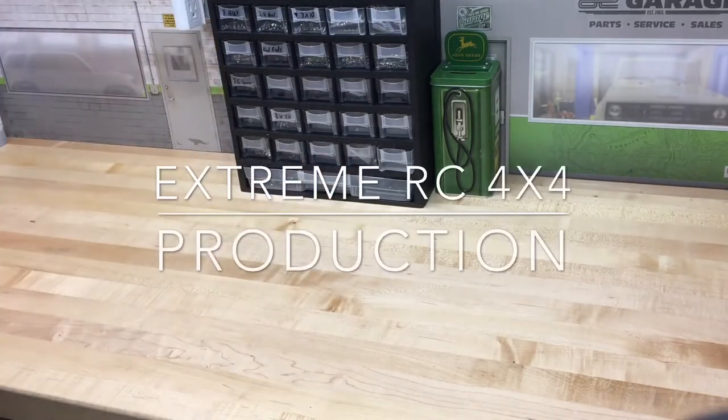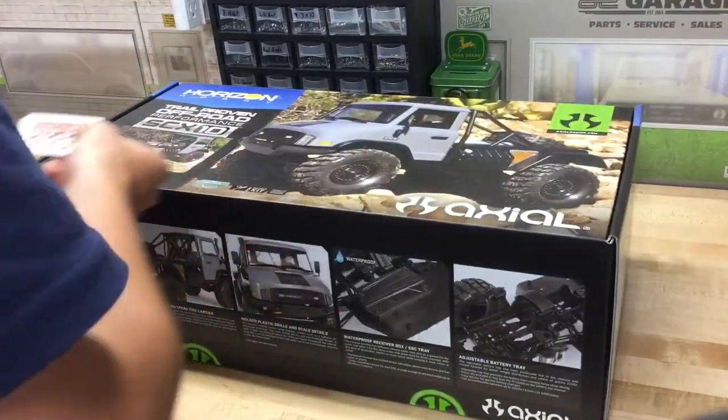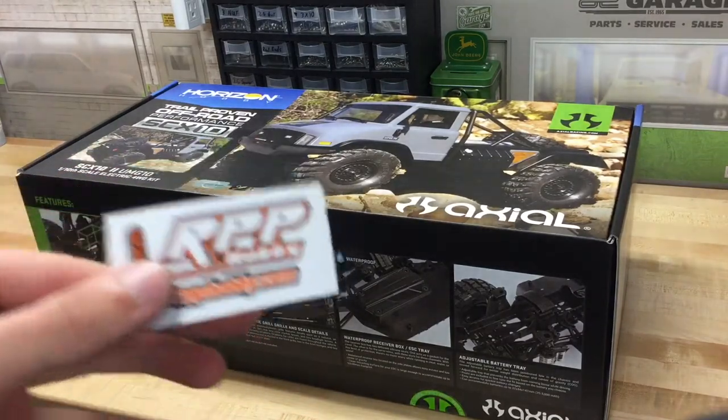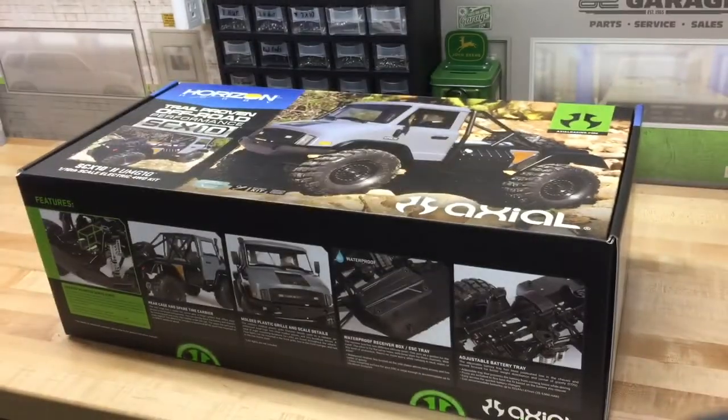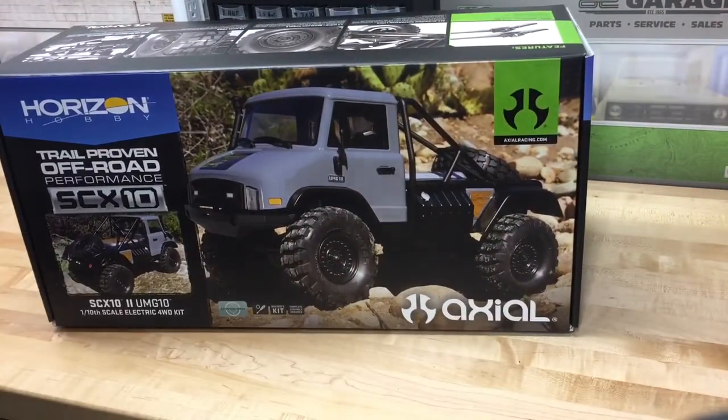Hey guys, Ethan here from Xtreme RC 4x4. Today I got a new build to work on — a new truck to build parts for. I bought it from RPP; in case you're wondering, I always shop at RPP just because they offer free shipping and they've always treated me right. As you can see, I got a UMG 10.